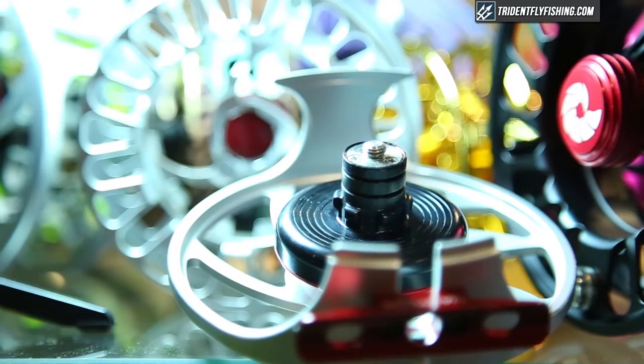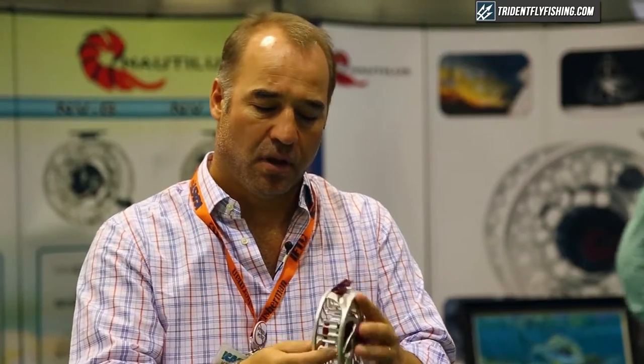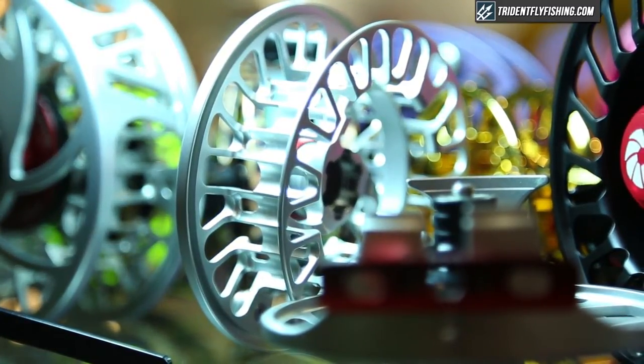The G9 is a good 9-10 reel, very large arbor, fast line pickup. We've got backing grooves cut here to promote faster backing drying. This reel is $770 at TridentFlyFishing.com.